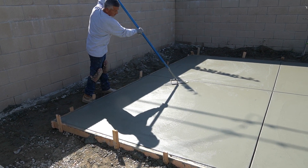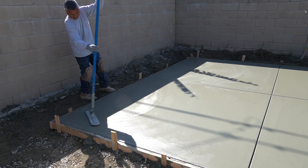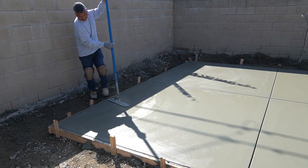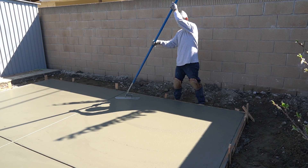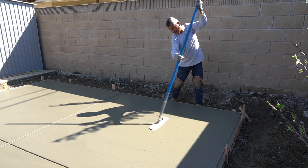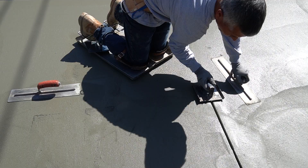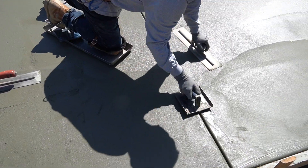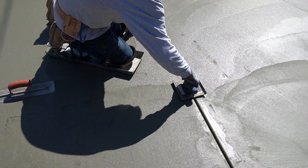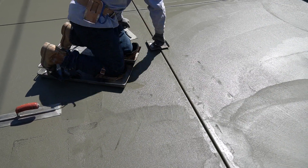That's how you run a funny trowel — it saves you a pass from getting out there. I've seen other videos where they're just rodding it, then bowl float, done, throw a broom on it with a wet mix — that's not the standard out here. You would get thrown out of SoCal for that. You've got to be able to skate out, cut joints, funny trowel, Fresno it, and seal it up.